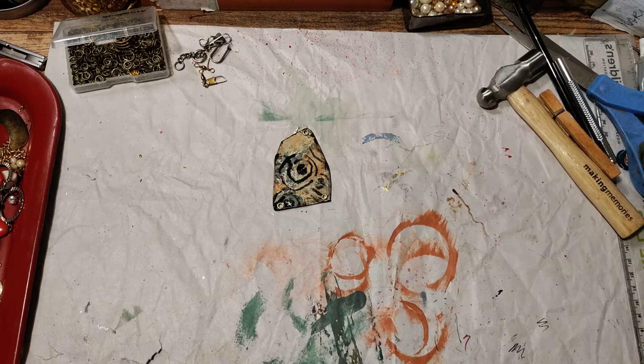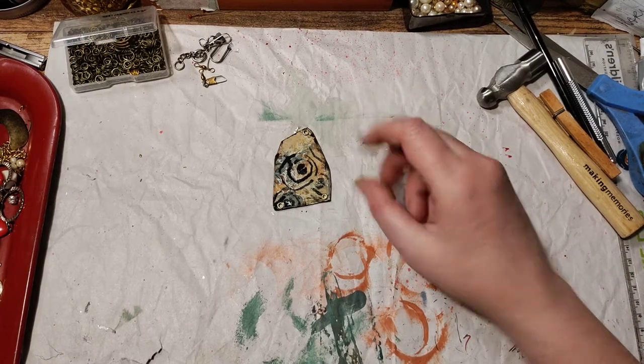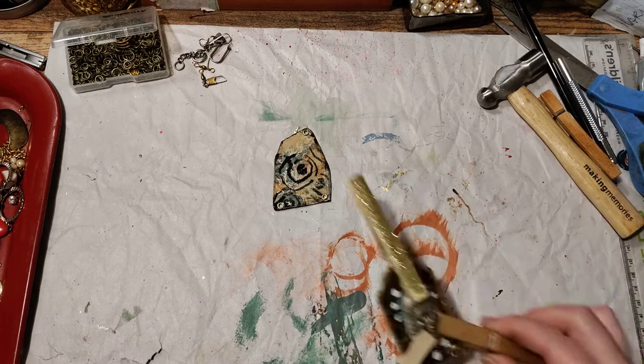Then you can add any focal point you want. I waited to do that until last so that I could clip it and have it dry.